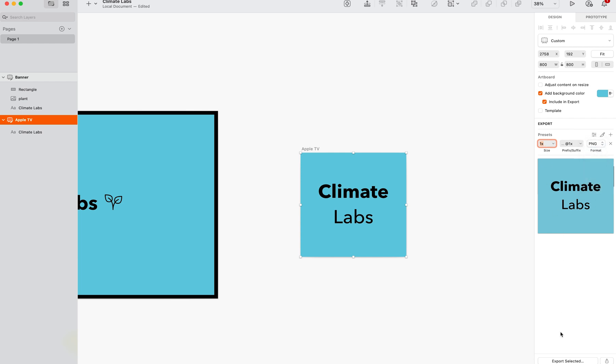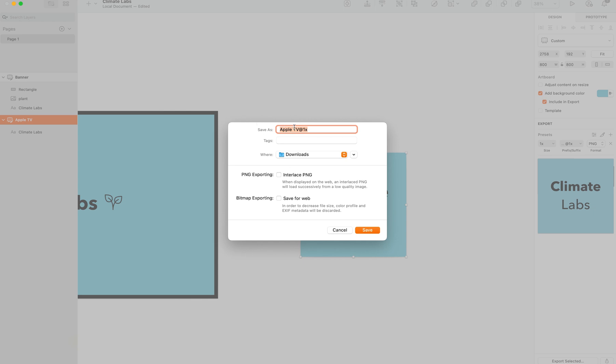And then I'm going to export the selected. And then you can save it as whatever you like in the folder, and then from here you can click save.